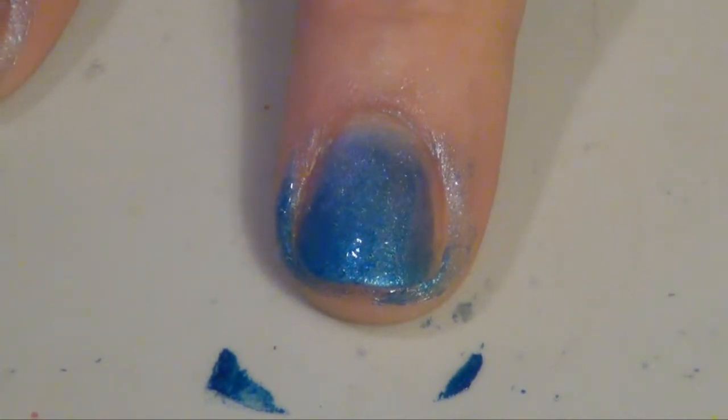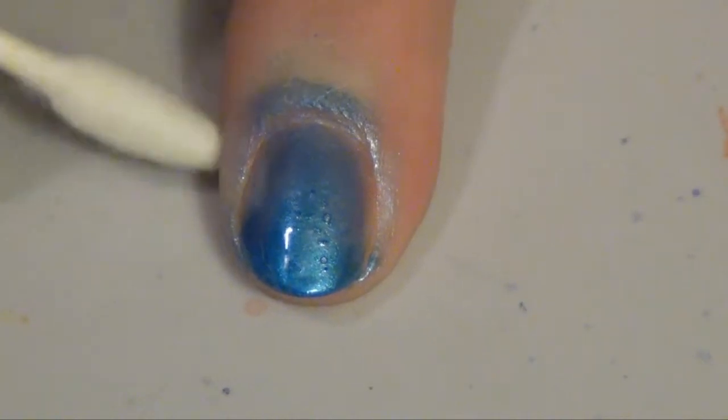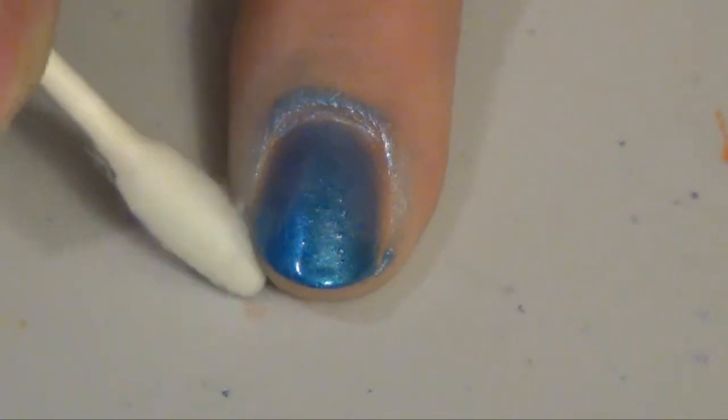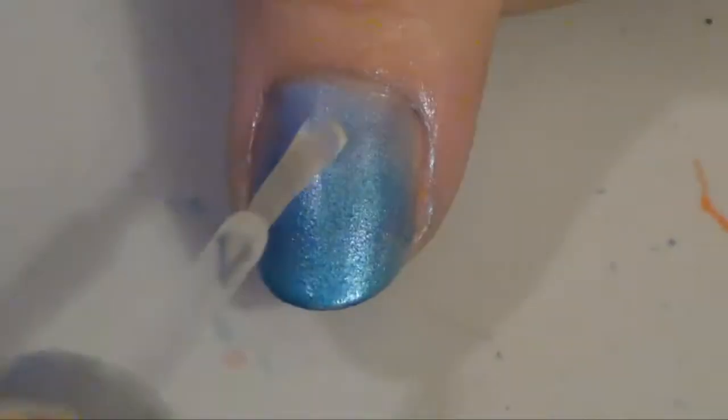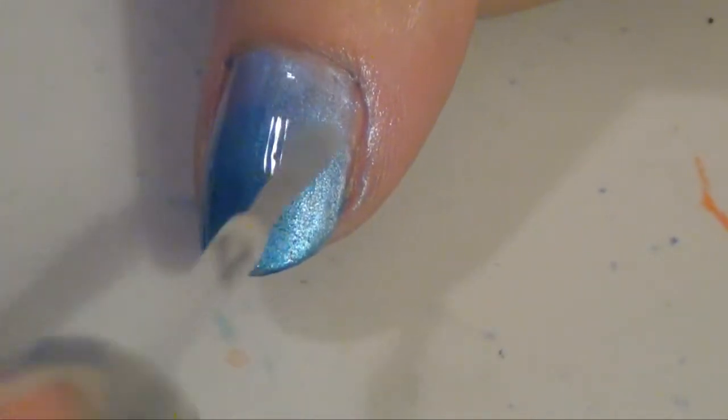If you need to clean up afterwards, use a cotton swab and some nail polish remover to clean up the edges around your nail. After that, finish it off with a fast-drying top coat to seal in your design.